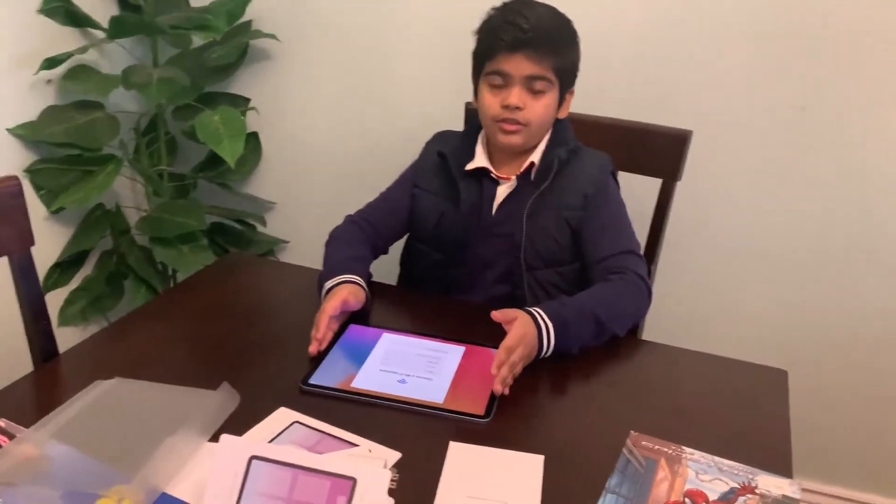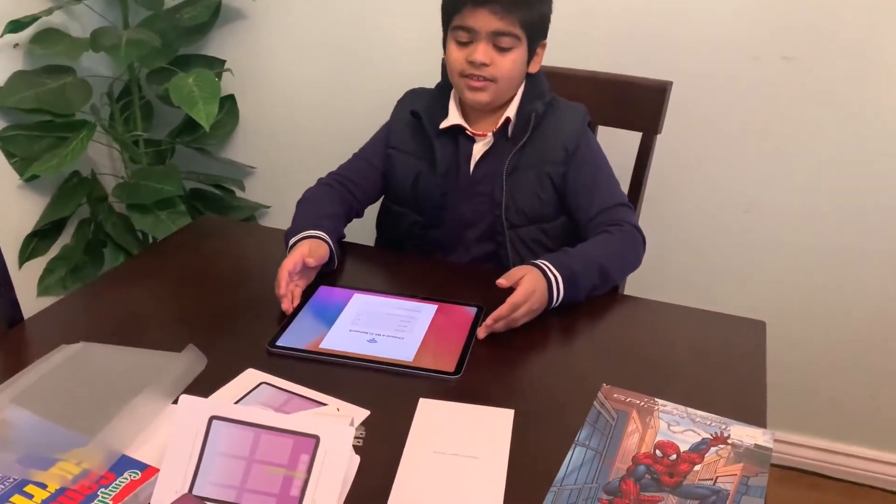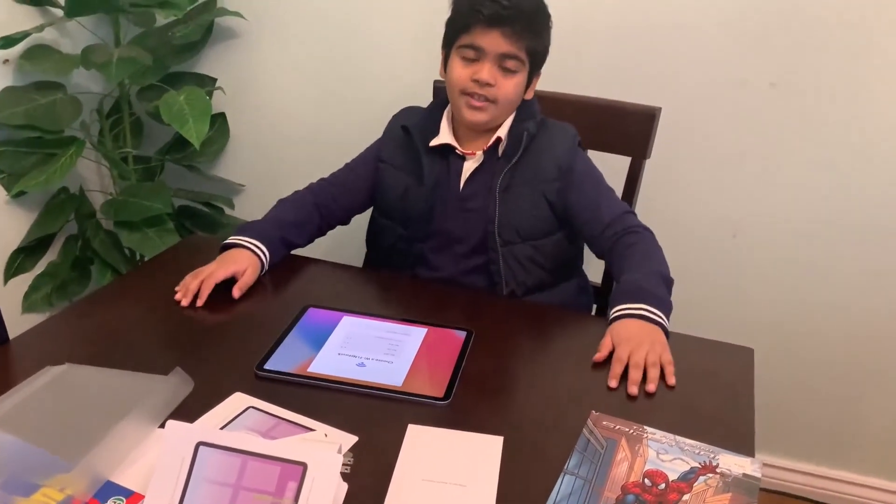I'll use my iPad and now I'll have a lot of fun with it. Bye!